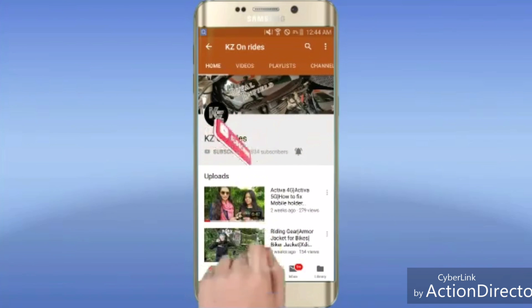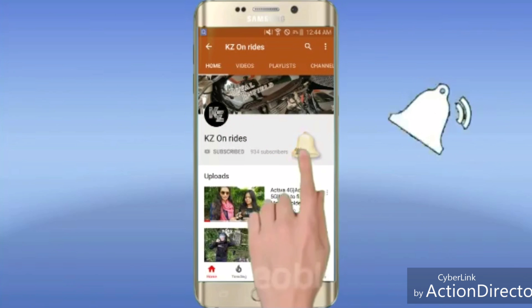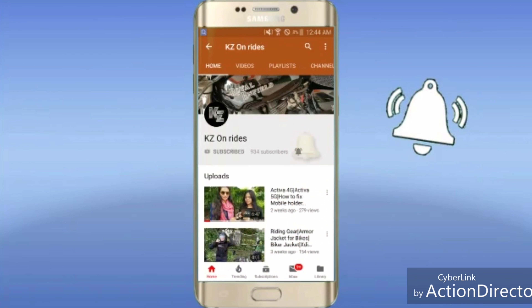Please subscribe to my channel KZ on Rides and hit the bell icon for the latest news and updates. Hey guys, welcome back to the channel KZ on Rides. In my last video I told you about the do's and don'ts of driving. So let's begin.